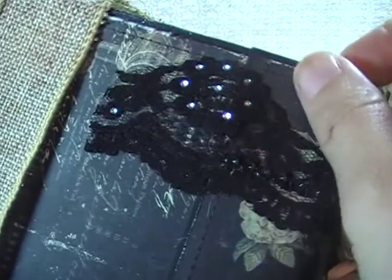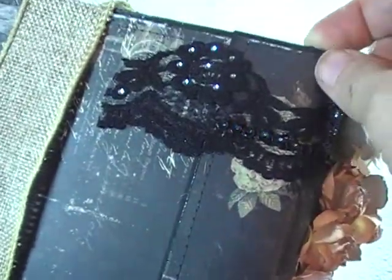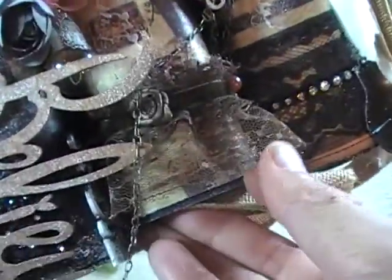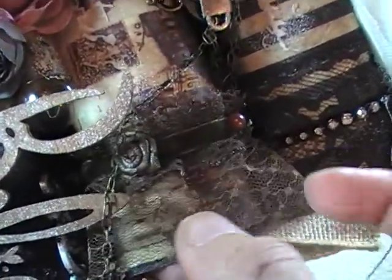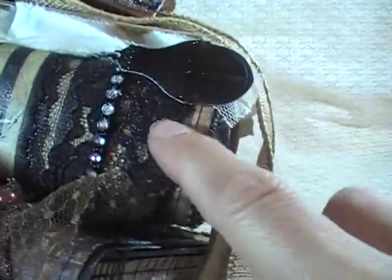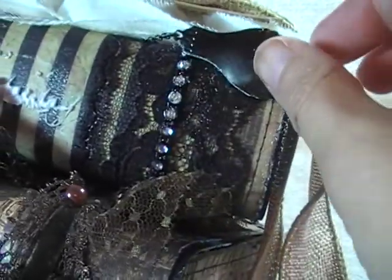There's some of my lace that you can see — lace from my stash — just a beautiful lace on the bottom book. And there's this beautiful lace I love — a real pretty chocolate color with some flowers and beads on it. And then this lace is just a plain black lace that I added some bling to.